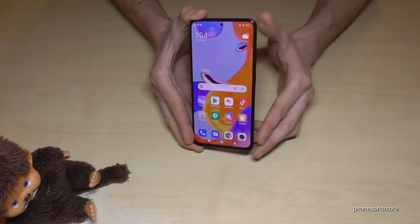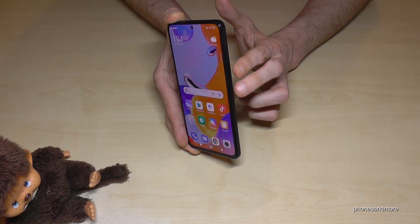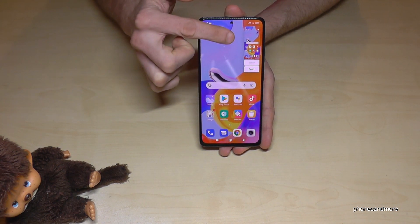The first one works with the buttons. We will need the power button and the volume down button. Press these both buttons just for a short moment together and you're having a screenshot. After, you can see a preview.